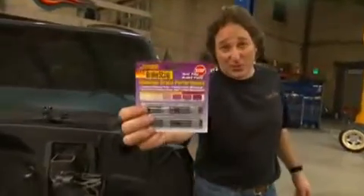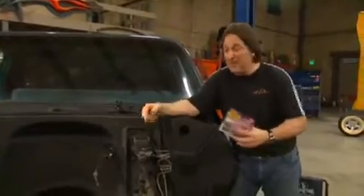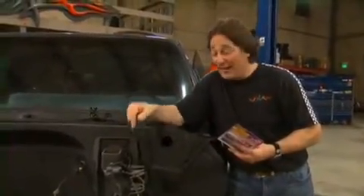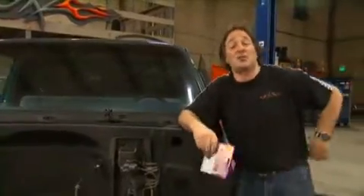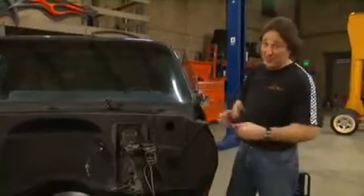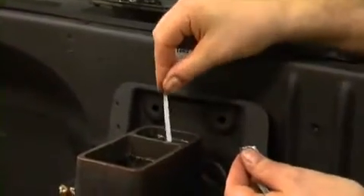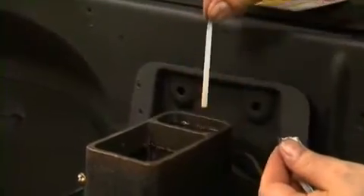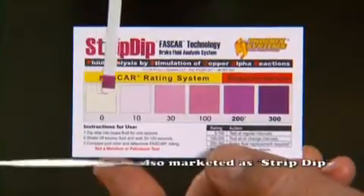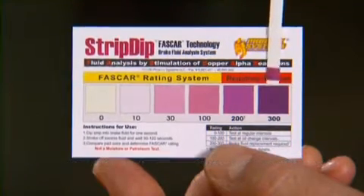That is where these brake strips come in, because these measure the amount of copper in the fluid. The copper level goes up as your corrosion increases, and high levels of copper can damage your expensive ABS systems in your newer vehicles. So copper is not a good thing. To test, all you have to do is dip the strip into the fluid and wait for it to change color. The darker the purple it gets, the more copper you've got in your fluid. As you can see, it's time to flush this system and put in some new fluid.